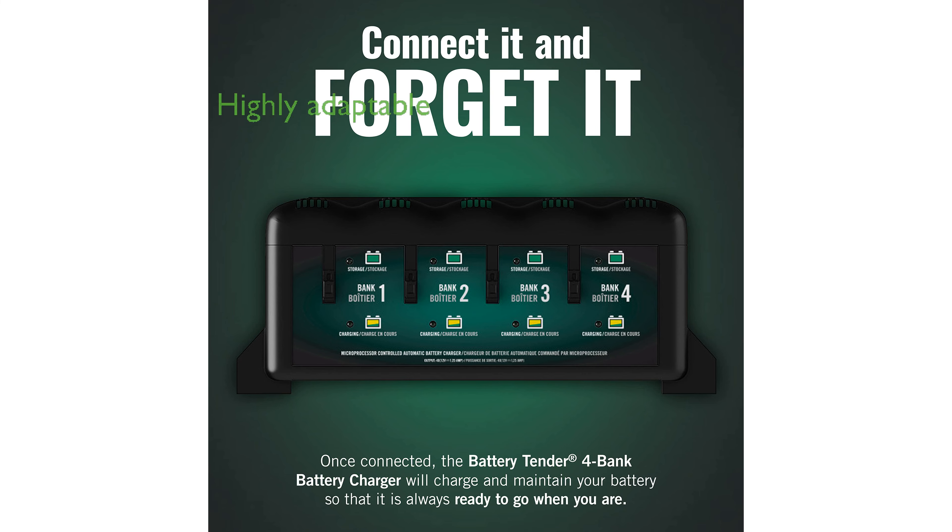This versatile charger is compatible with a range of battery types, including AGM, sealed maintenance-free, and flooded batteries, making it highly adaptable.